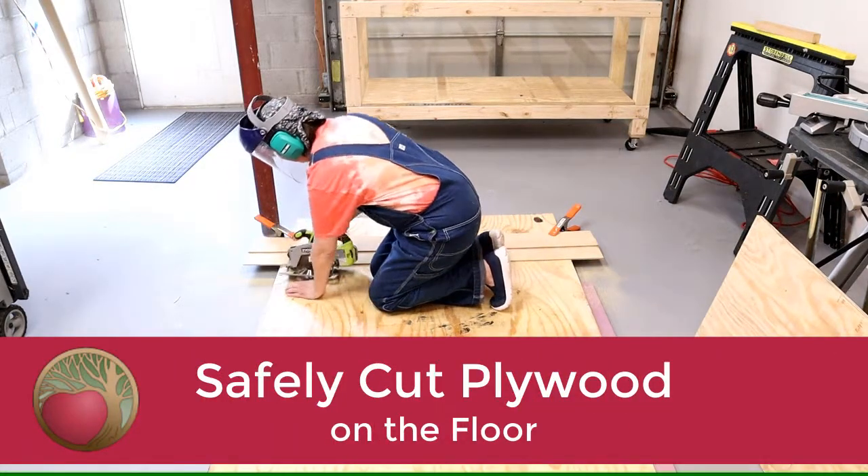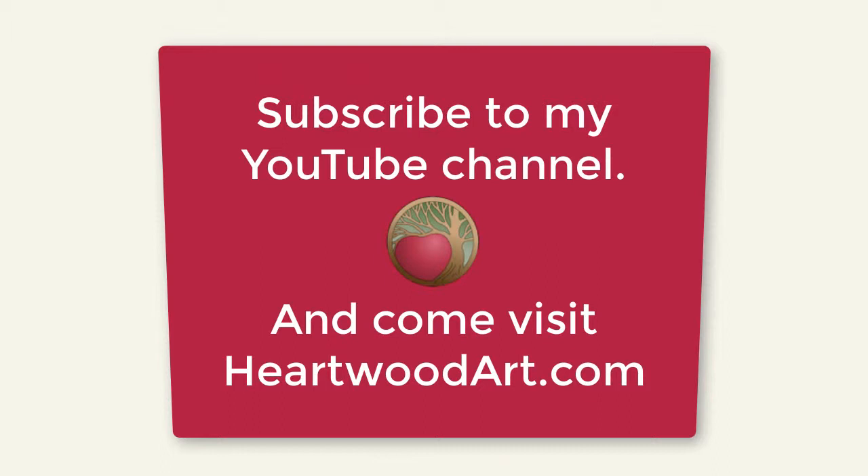Okay, that's it. Be sure to subscribe to the Heartwood Art YouTube channel and come on over to the site for more helpful tips just like this. And I'll see you in the shop.